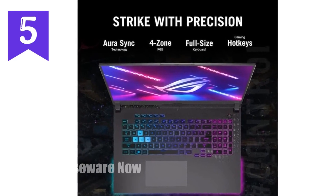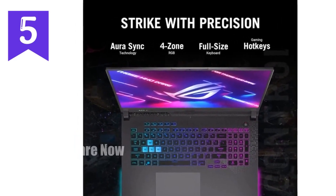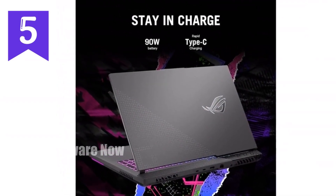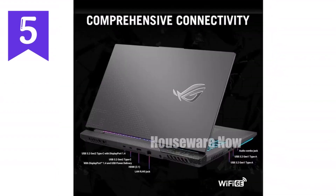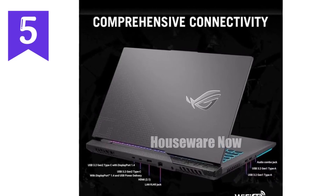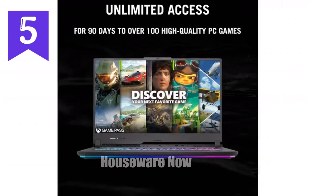Connectivity is another area where this laptop shines. With Wi-Fi 6E, you're getting the latest and fastest wireless internet speeds, ensuring you stay connected with minimal latency. The laptop also comes with a plethora of ports, including USB 3.2 Gen 2 Type-C, HDMI, and an SD card reader, making it easy to connect all your peripherals.